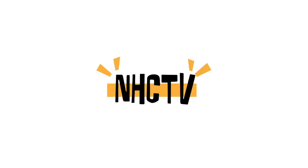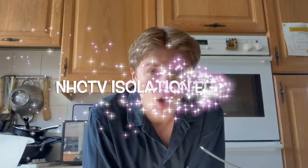It's that time of the week again for the New Hope Club fandom — it's NHC TV time! Hello everyone, welcome to this week's episode on NHC TV: isolation edition.